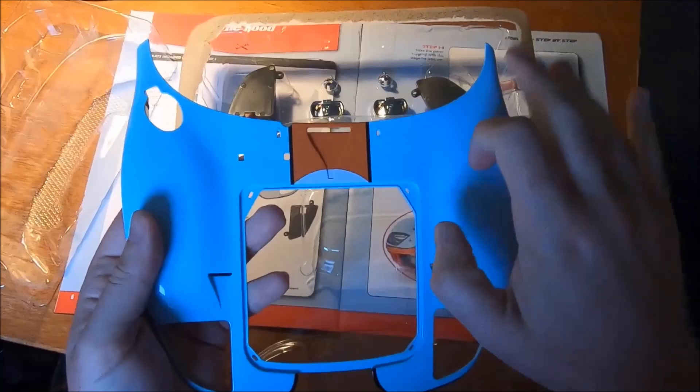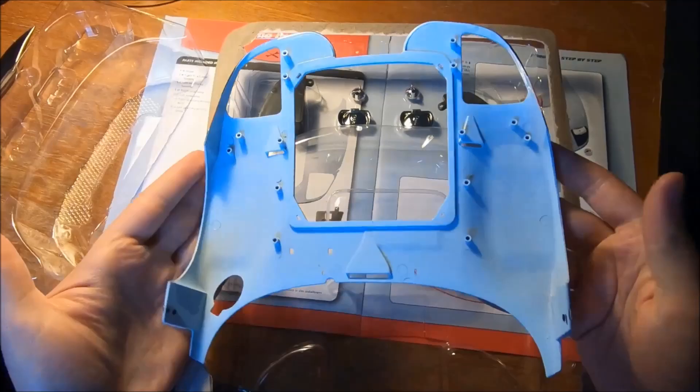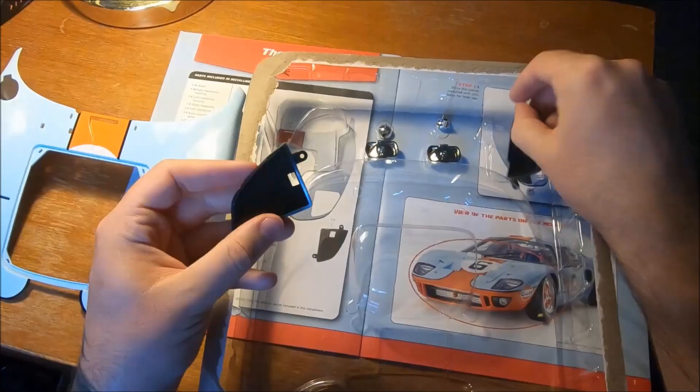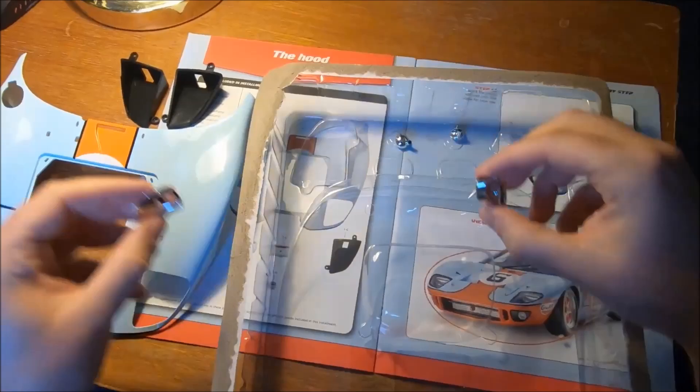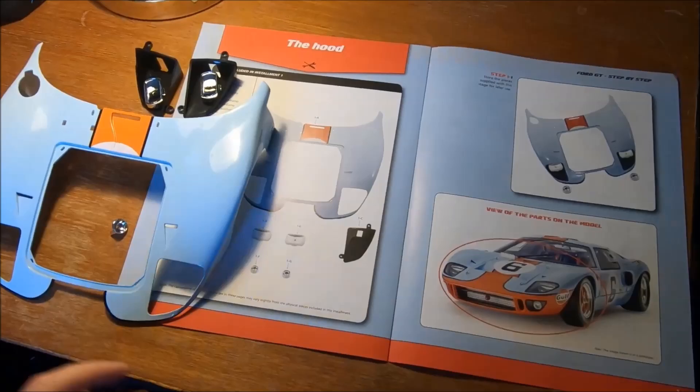Very nice weight to it. I'll just move the lamp so we can get some more light here as well. There's the front clamshell piece. And then we have the headlight sections, these smaller sections as well — the actual lights. And these look to me like the lamps. That is all removed.